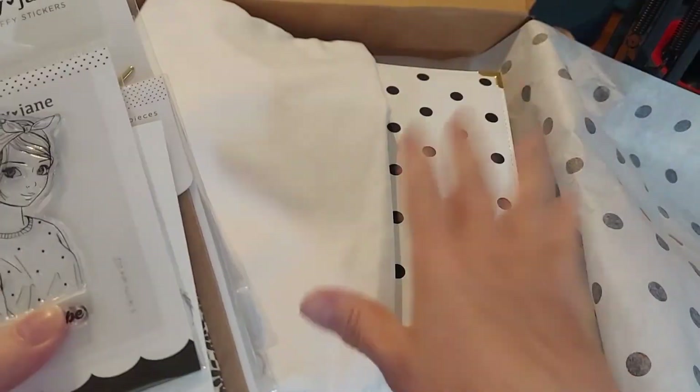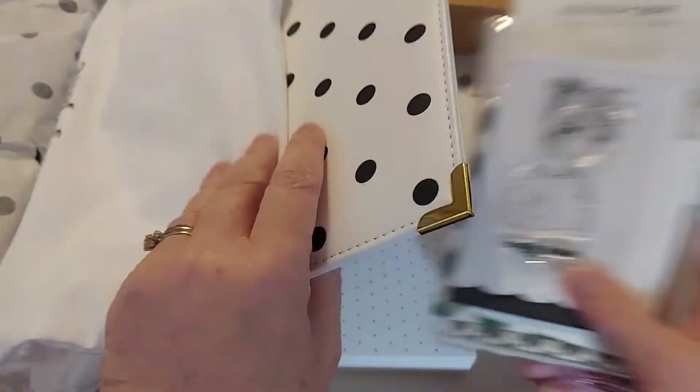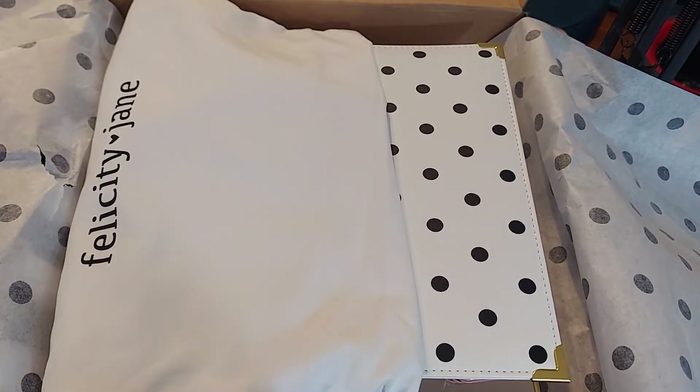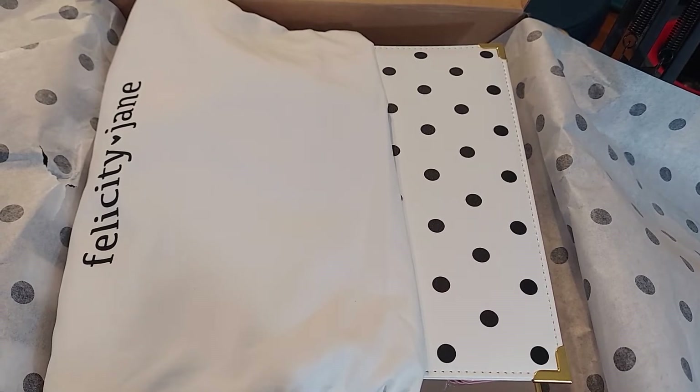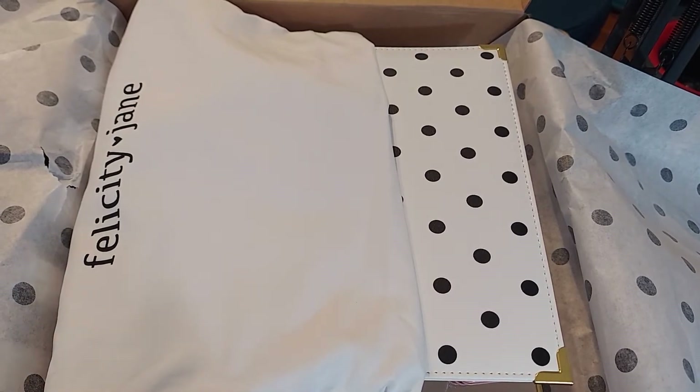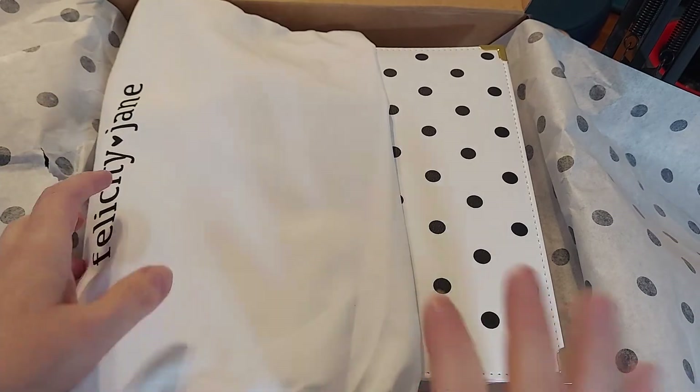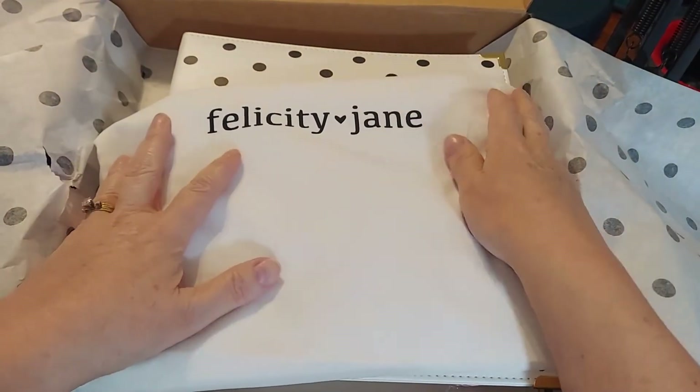I ordered this and then I got a message from Gina, who is the owner. She said, 'Hey, we found a cheaper mailing solution, so I've credited your account.' Seriously. Some companies do it and some don't. The integrity of that reminded me why I love Felicity Jane.